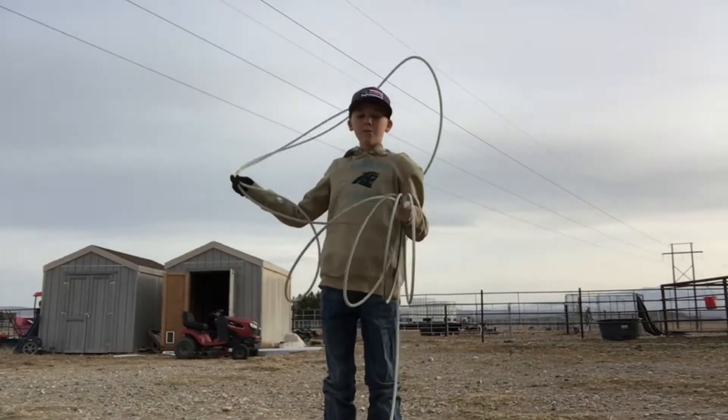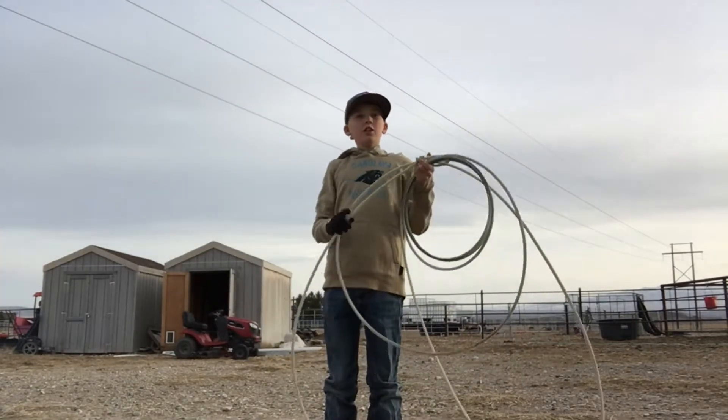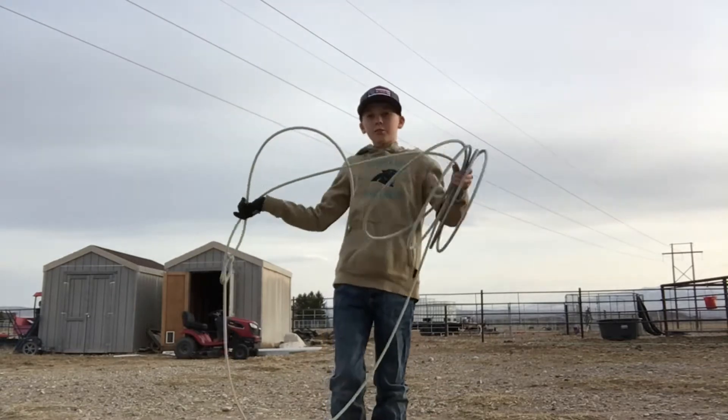Someone that uses this is Dustin Aguskiza. He finished top five in the world last year. This rope's just a good rope.